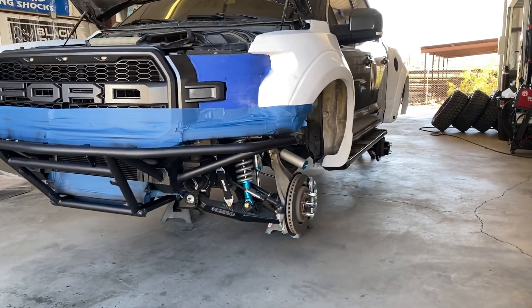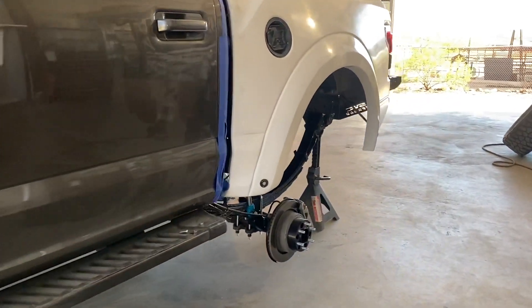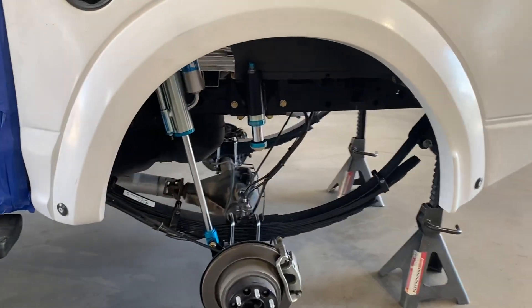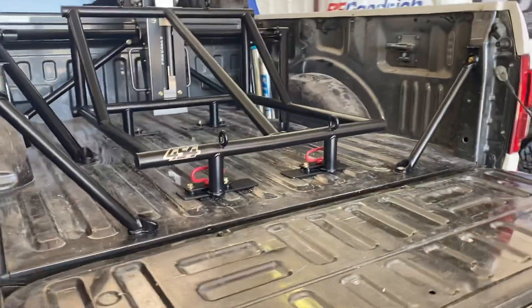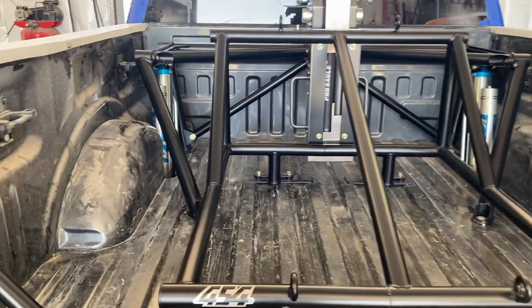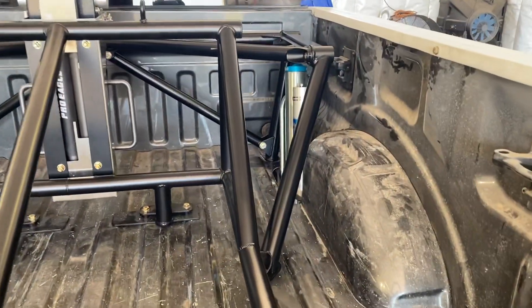We're just about finished with this Dirt King build. I wanted to talk about this bed cage and rear setup that Dirt King manufactures for these trucks. This bed cage is pretty much all bolt-on — if you see the mounts in the corners, it's a clean modular system.